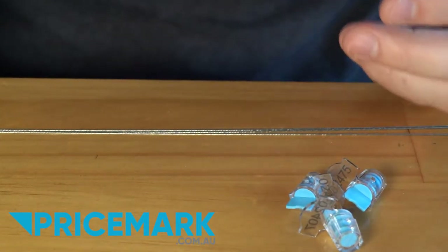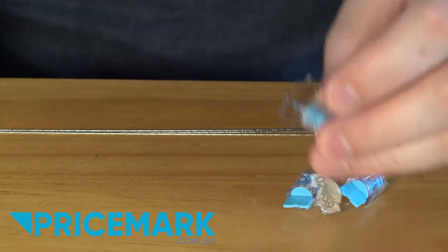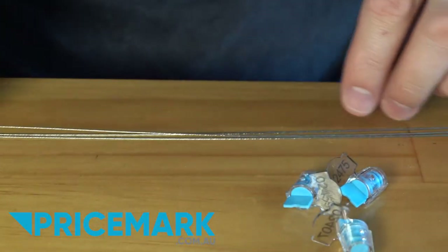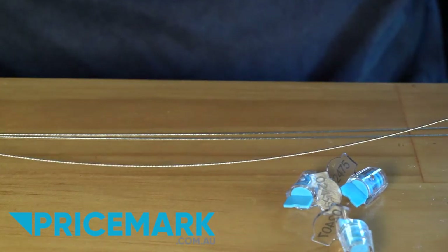Wind-in meter seals come in two parts: one is the wind-in mechanism itself, and the other is the stainless steel wire. This wire comes in a variety of lengths.